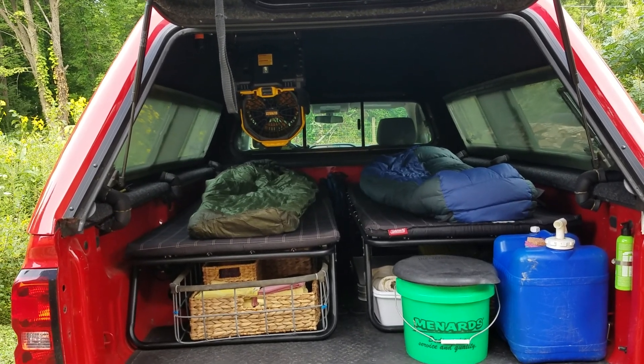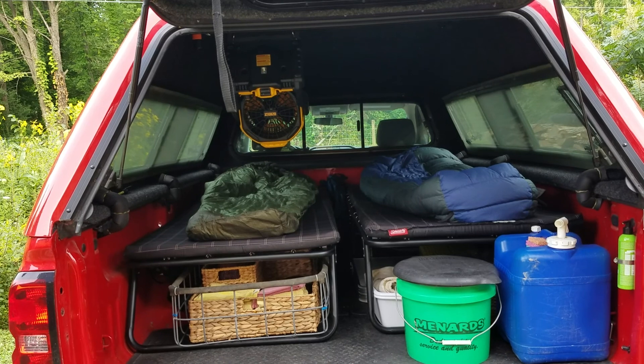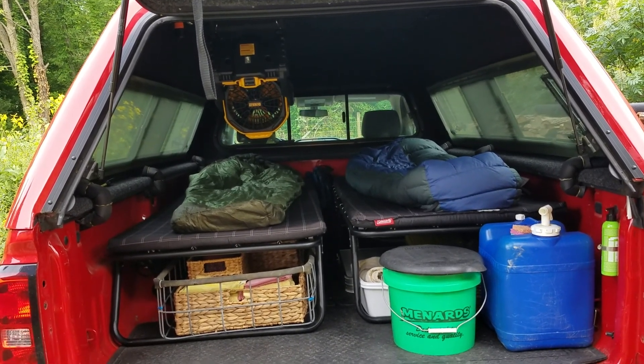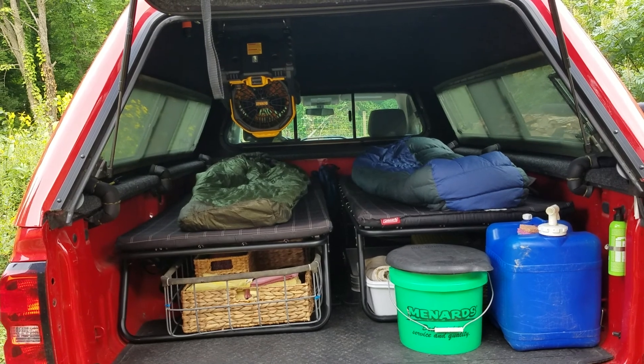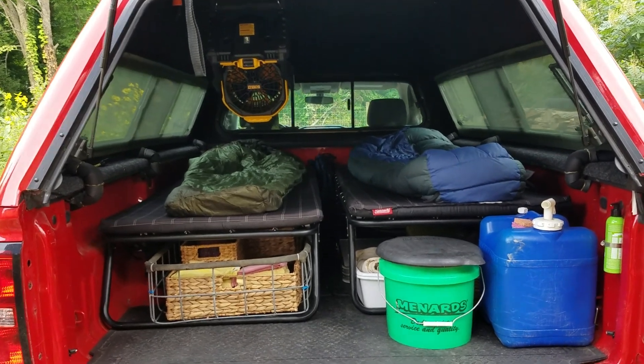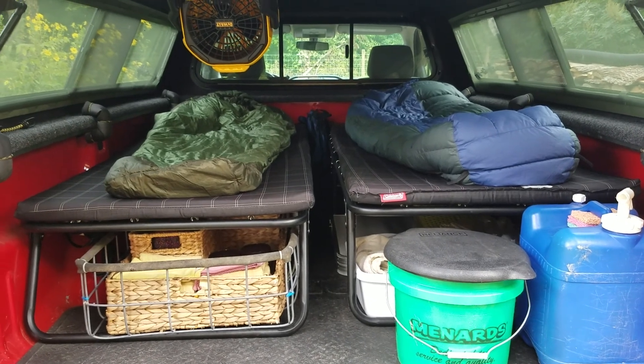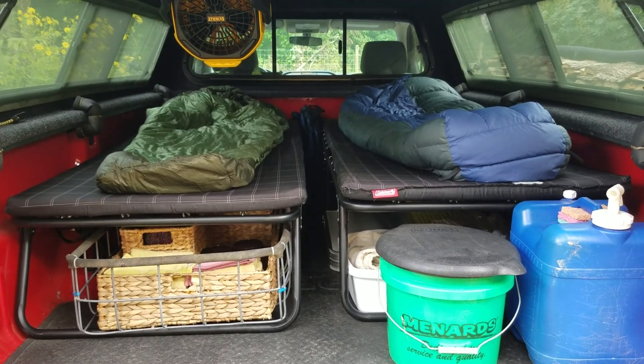Not many people do it as couples. The people that do are making fairly complicated builds, so to speak. That's fine, but we wanted something simple. Plus, we had some cots.